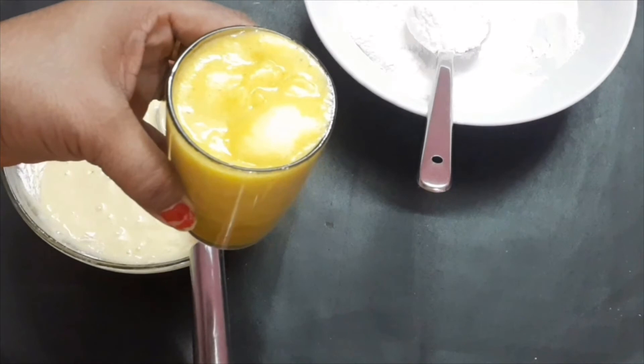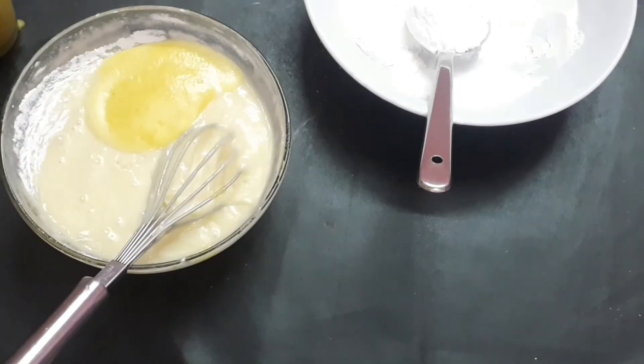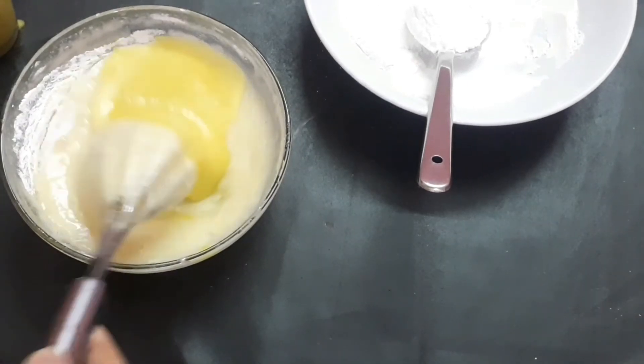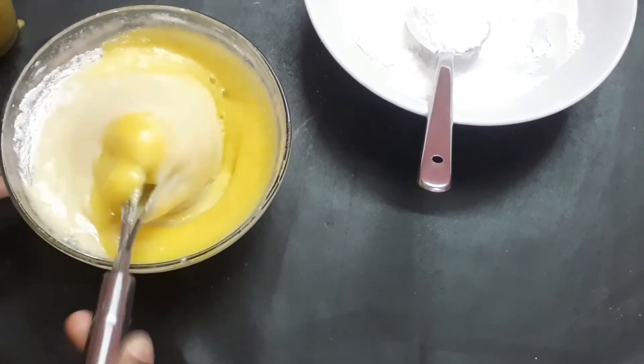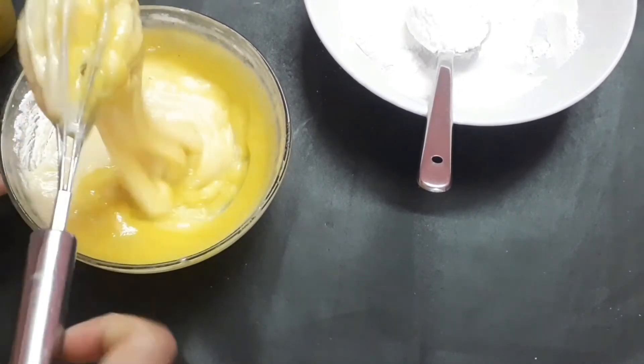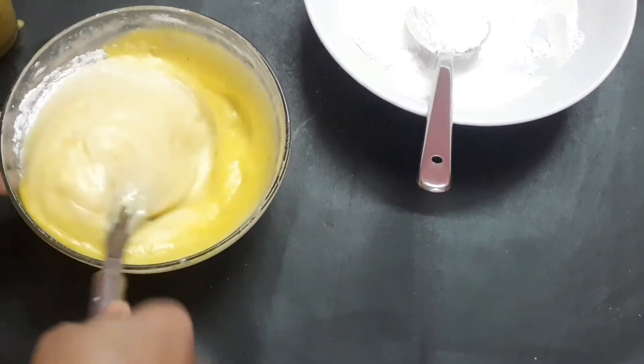I'm using a glass of pineapple juice. I'm using the 2 glass of pineapple juice. I'm using the 5 glass of pineapple juice.